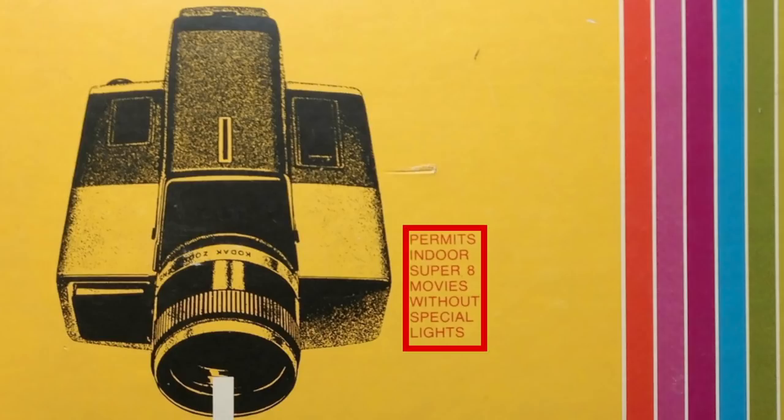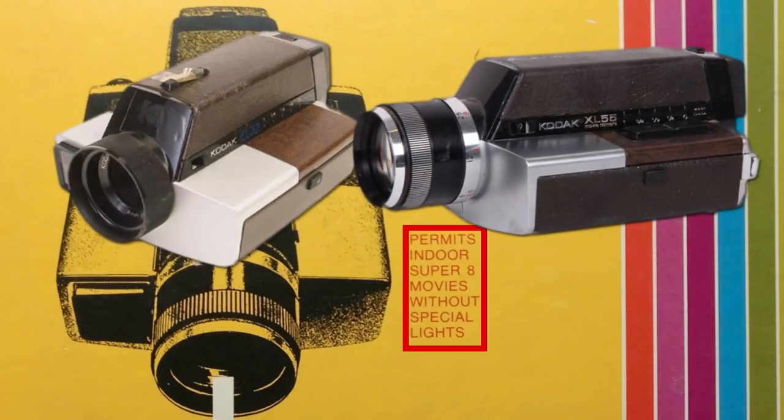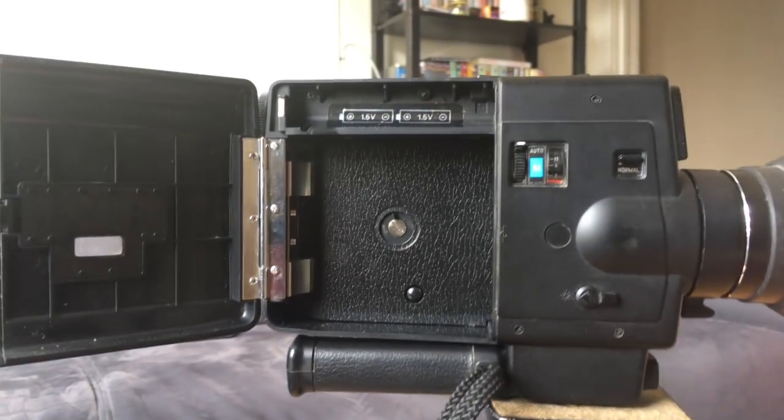Much cheaper XL Super 8 cameras like the Kodak XL 330 exist as well, but many of these older Kodak cameras were of a much cheaper build and aren't necessarily reliable after all these years. Kodak made a lot of these cheaper Super 8 cameras because Super 8 film was their format, so they tended to gain more by having their own cameras that could shoot their own format.